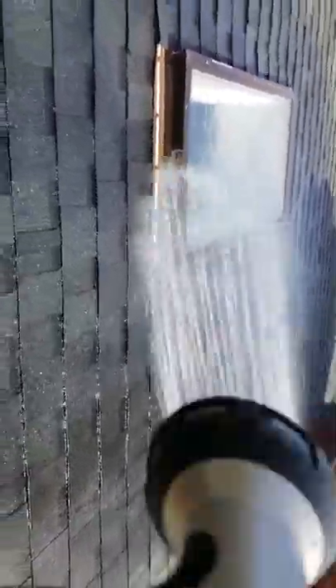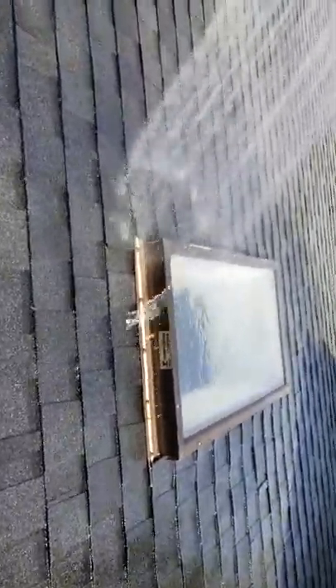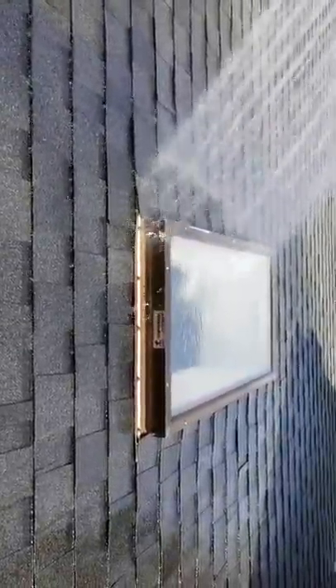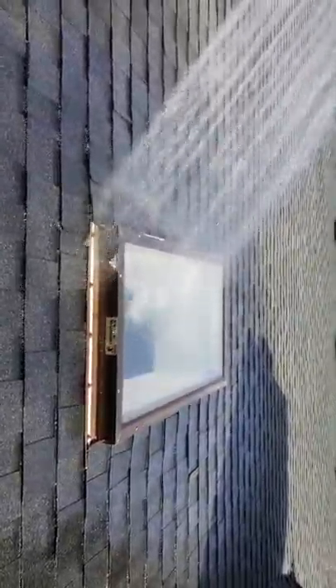You can see I'm blasting it right underneath the flashing point there, so if it ain't getting in there it's not gonna. That's the most vulnerable point, and of course the skylight seal itself where the glass meets the metal — those are the two vulnerable spots.